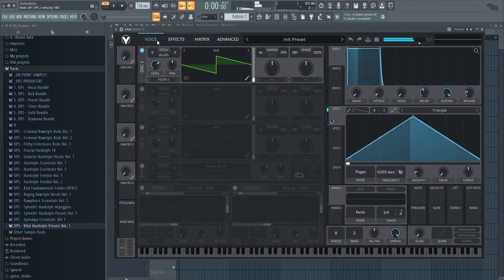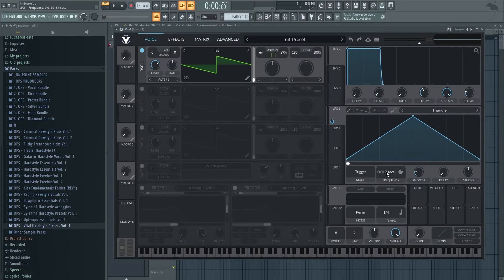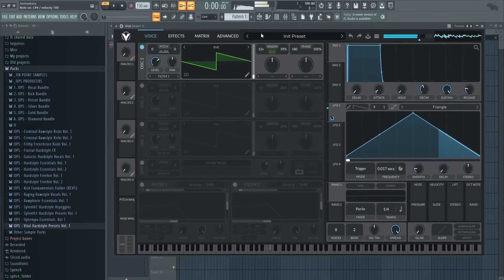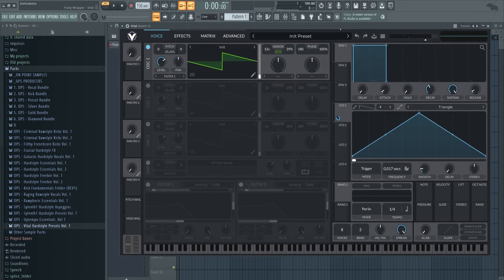Now we have this sound — I'll tweak it a little bit to make it better. I'll add some more unison, and now we have a Vital screech, just very simple. Make sure the release is down so it's more tight, and then it really comes down to adding distortion, filters, and everything.